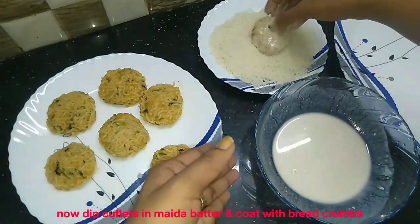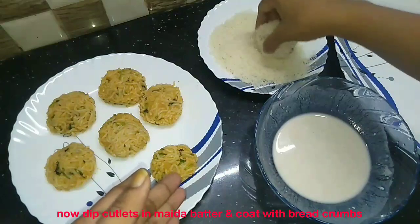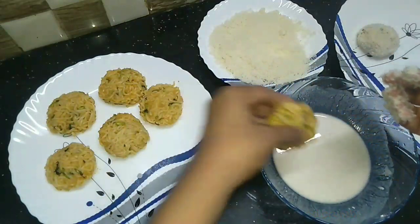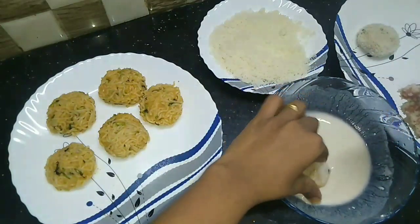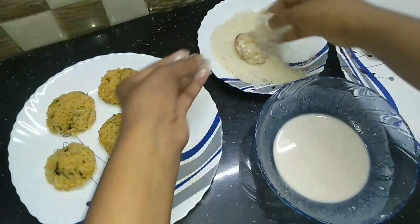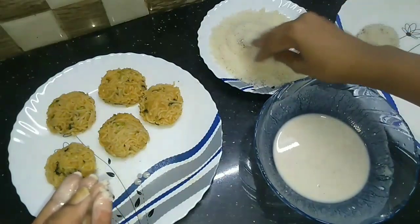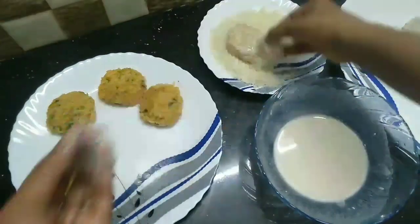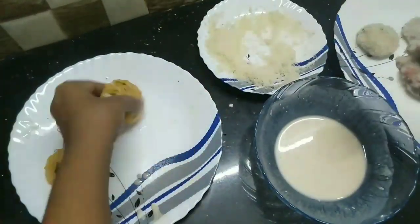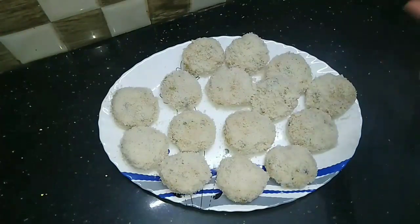Add the bread crumbs. Now we need to make the batter and roll it.